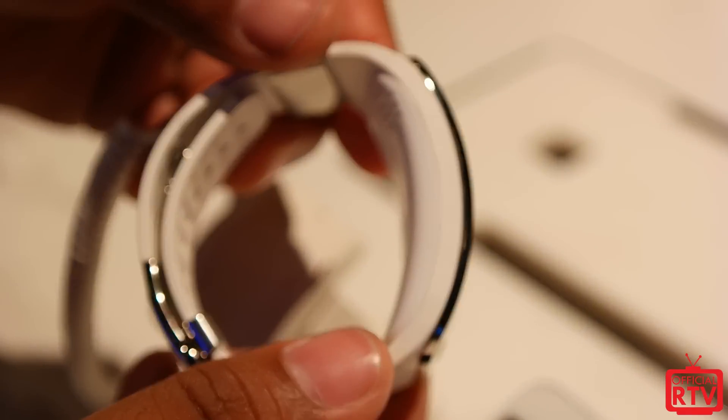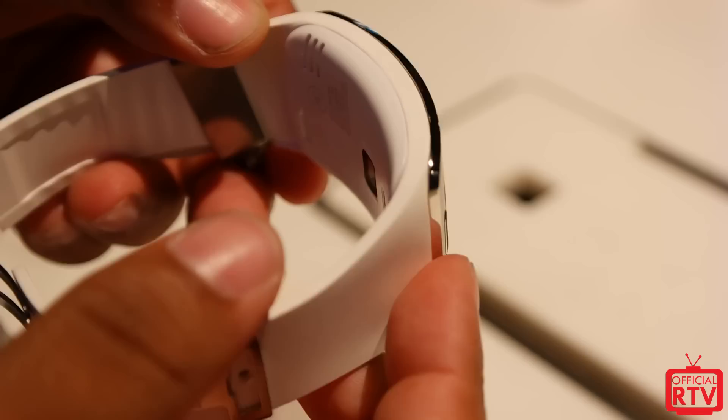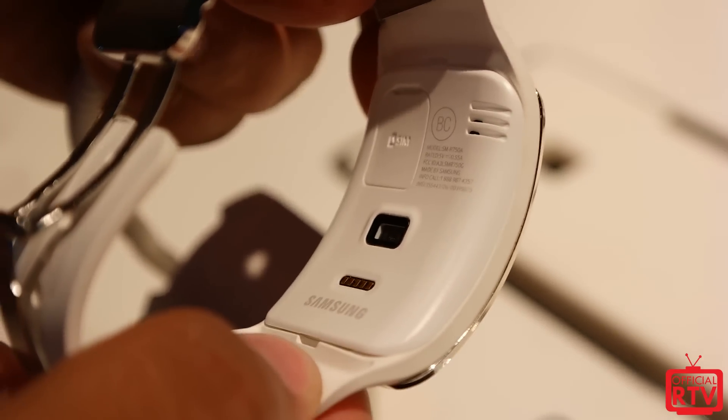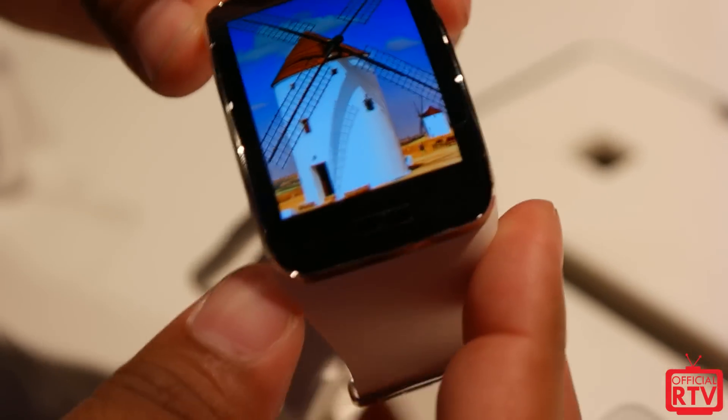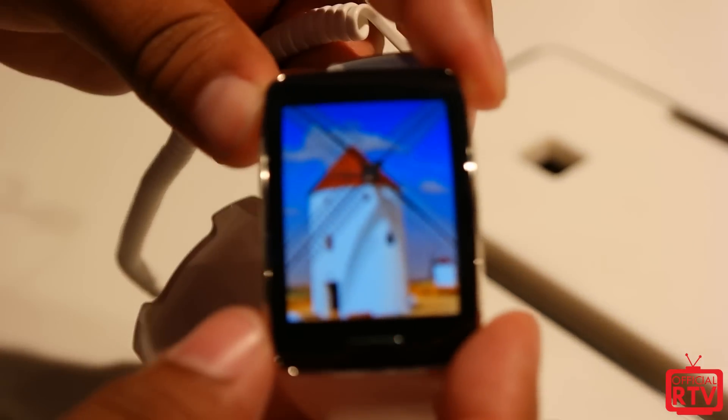It still has the heart rate sensor underneath, below the actual screen itself, and there is a SIM card tray. We're not sure if these are going to be carrier-specific — like T-Mobile, Verizon, or AT&T — but I'm sure it'll work with all carriers.